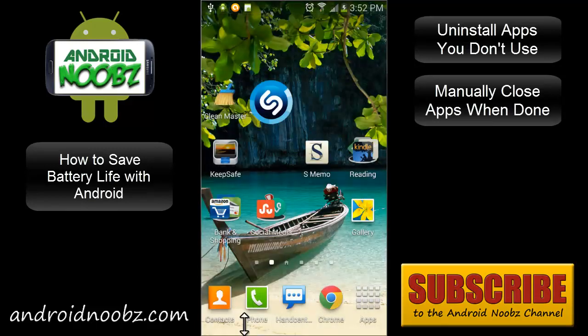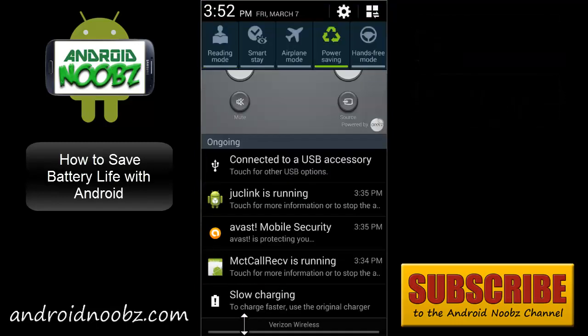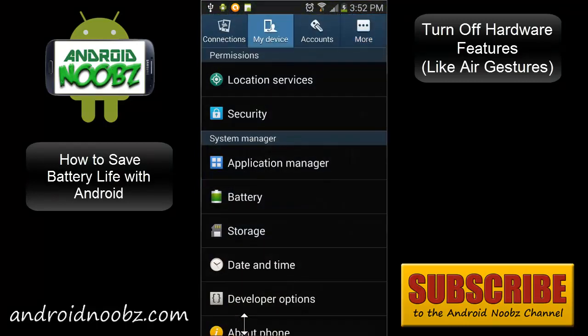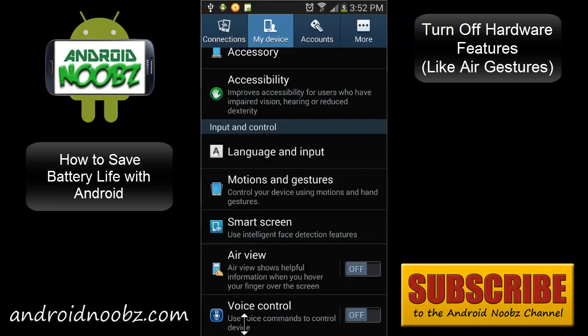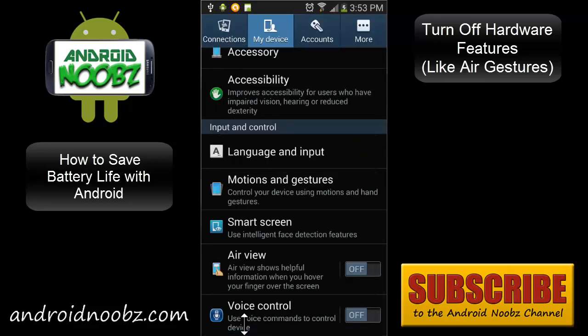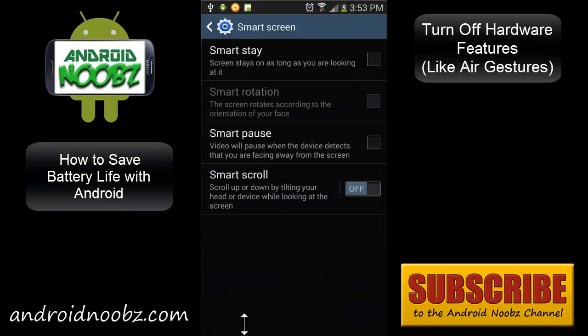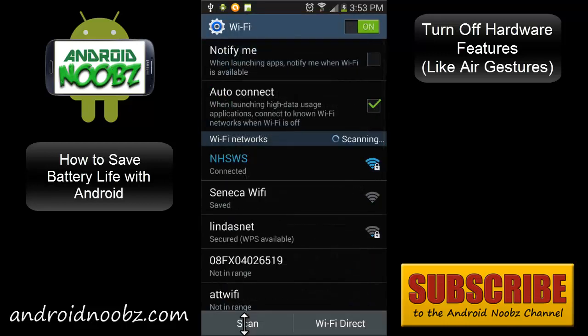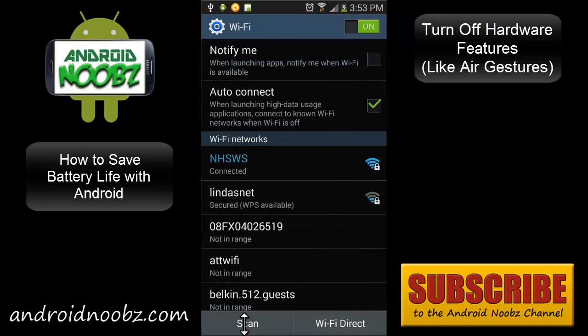You can turn off fancy features like SmartStay. In the settings under My Device, things like Air View, Smart Screen, and Motion are really cool, but air gestures keep the front-facing camera running at all times so it can detect gestures. Smart Screen also keeps the camera running to read your face for Smart Pause and Smart Stay. Those are cool features, but if you don't really need them, it's best to turn them off to save battery life.